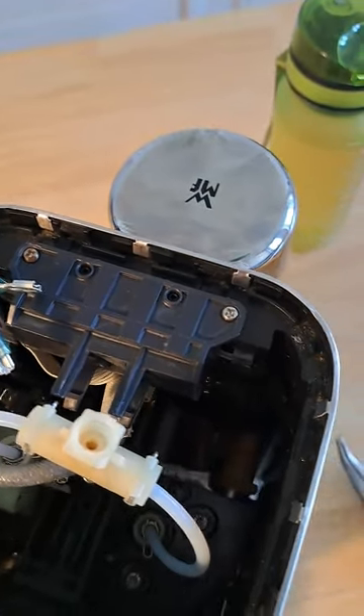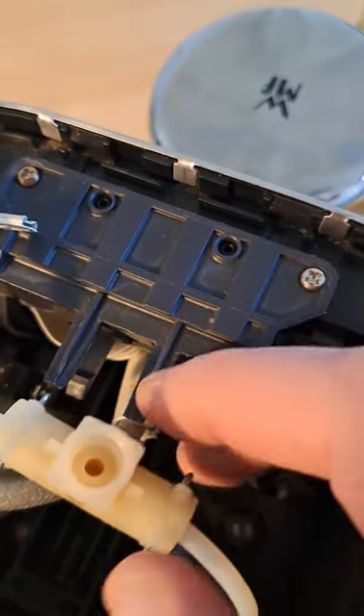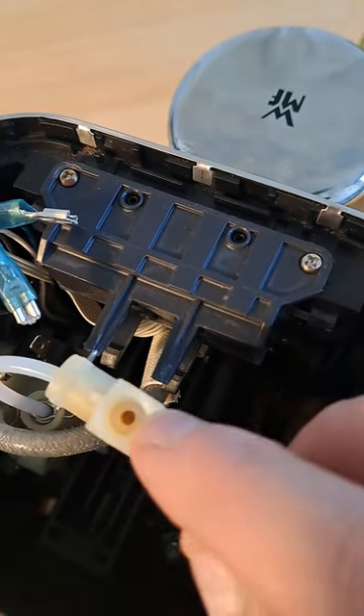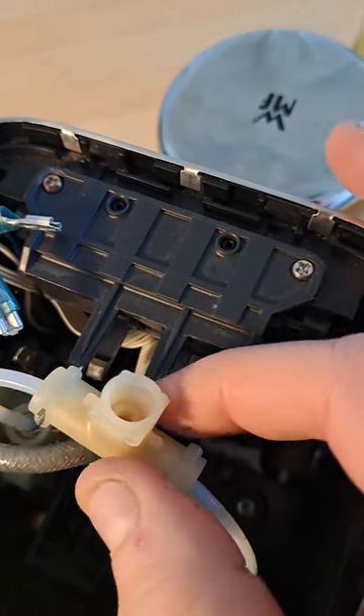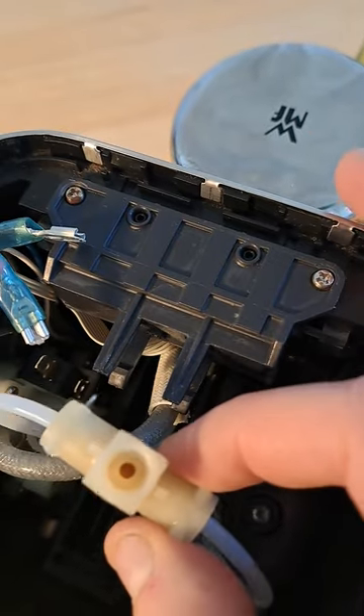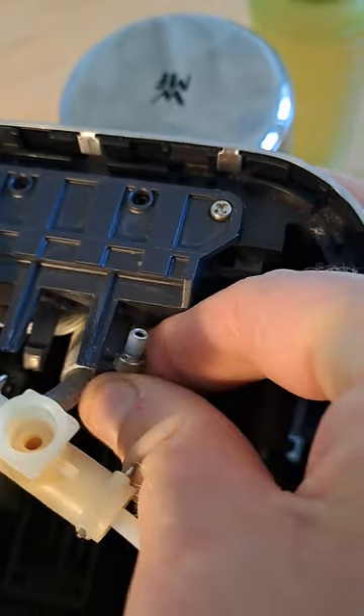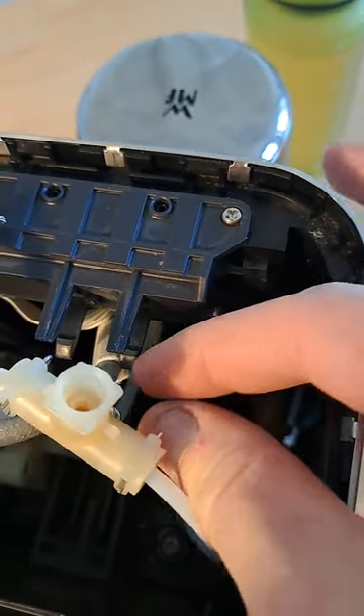Actually, one of the most common reasons for leakage is someone tries to repair their own machine and they forget to put that O-ring back in. Sometimes it pops out. The easiest way to put it back in is to attach it to the end of this tube and then push that all the way in.